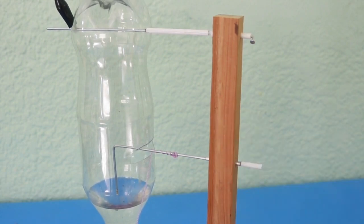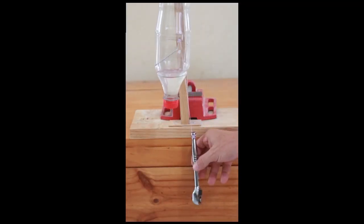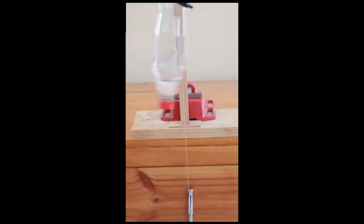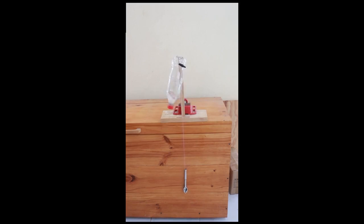Now I'm going to wind the thread and put it to work. Here we go.